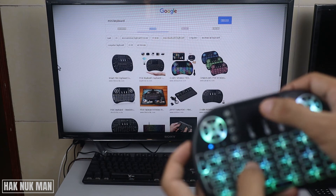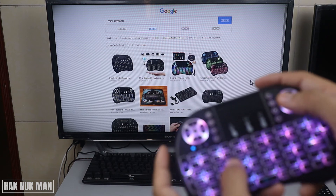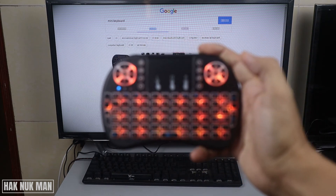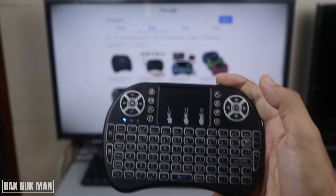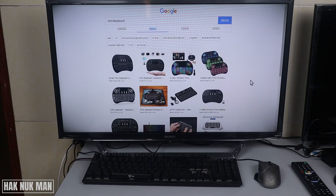This is workable with my Sony smart TV. I think that's all for today's testing with this mini keyboard on my Sony Bravia smart TV. Thank you everyone for your time watching this short video, and I hope to see you again in the next video. Bye bye and have a nice day.